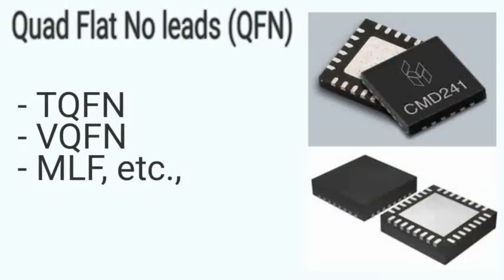The Quad Flat No Leads Package (QFN) is like a QFP with the legs removed. The connections on QFN packages are tiny exposed pads on the bottom corner edges of the IC. Smaller variants include Thin QFN, Very Thin QFN, and Micro Lead QFN packages.